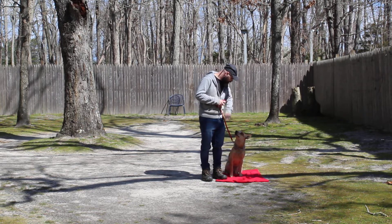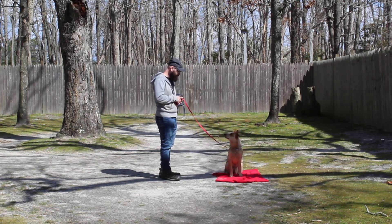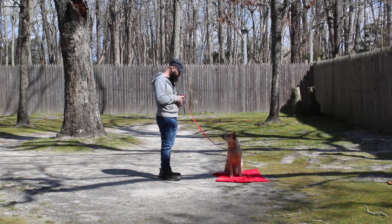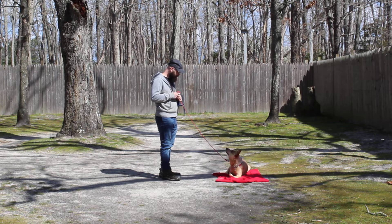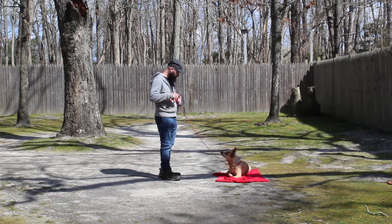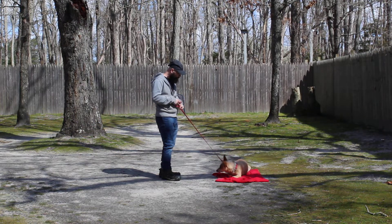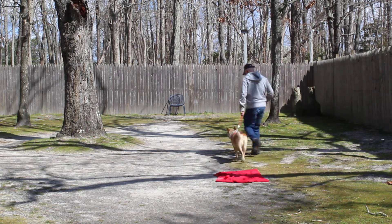The next command we're going to demonstrate is the sit-stay. Sit-stay is a hand and a voice command. Always have her seated first. Left open palm towards her muzzle, one word firm command to stay. Now she did an automatic down, which isn't the worst thing in the world, but at home have her hold a sit-stay for 30 seconds, working up to 3 minutes, and traditionally correct her. If she goes into an automatic down, get her up and go right back to a sit-stay. Brandon can go back to heel position, heel her out of that, and we'll show you the sit-stay one more time.